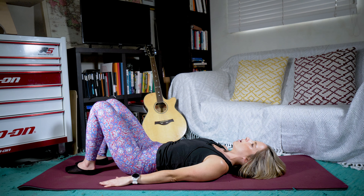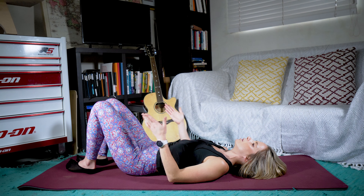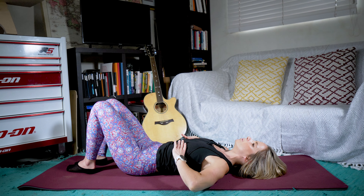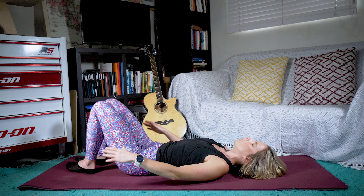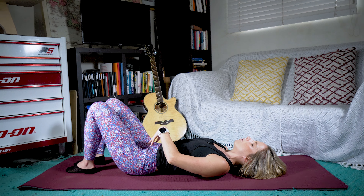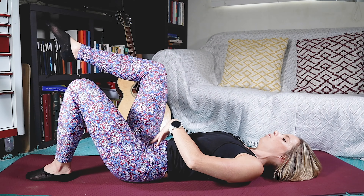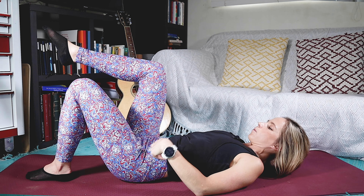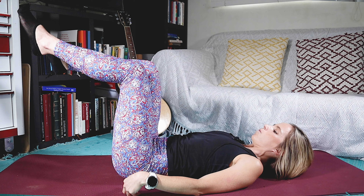Let's place our hands back onto our sides. We're going to take a deep breath, breathing in through the nose all the way deep into our lungs, allowing those ribs to get bigger as we breathe in. And on that exhale, we're going to lift that right leg up off the floor. We're going to inhale again, and on that exhale we're going to lift that left leg off the floor.